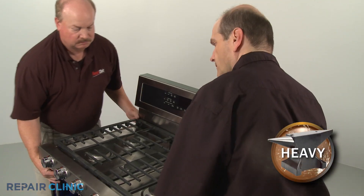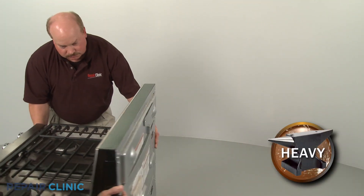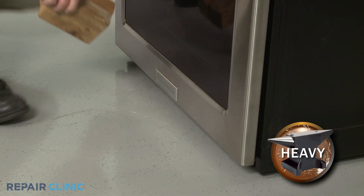You will need to pull the range away from the wall, then lift up the front of the appliance and support it in the center.